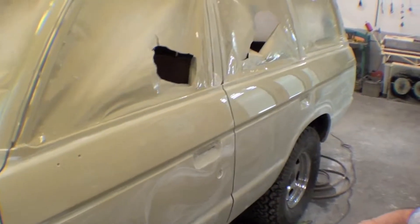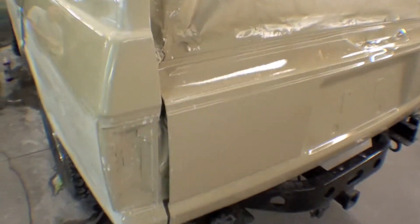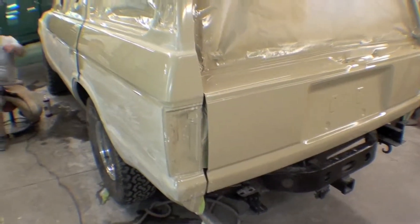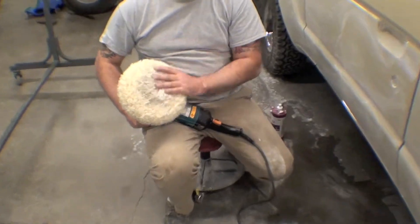The back is actually pretty shiny right now — no polish, just been compounded out. We'll end up doing the whole truck like this.